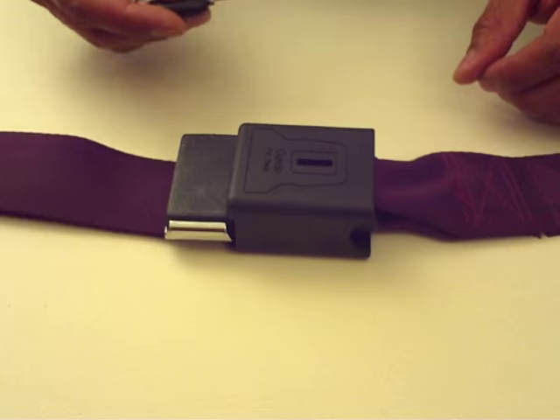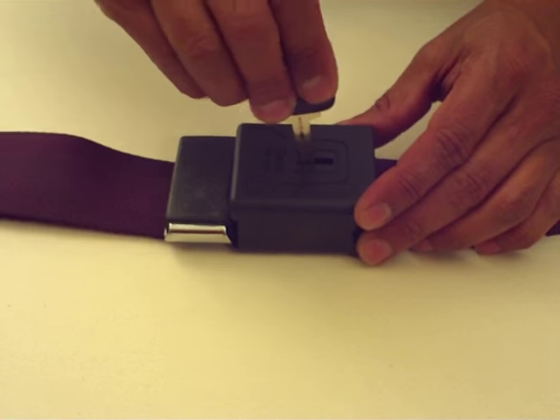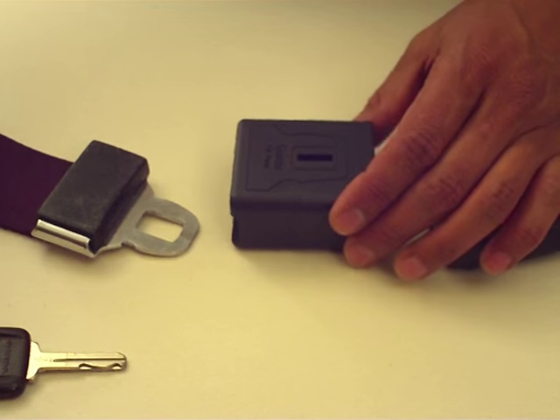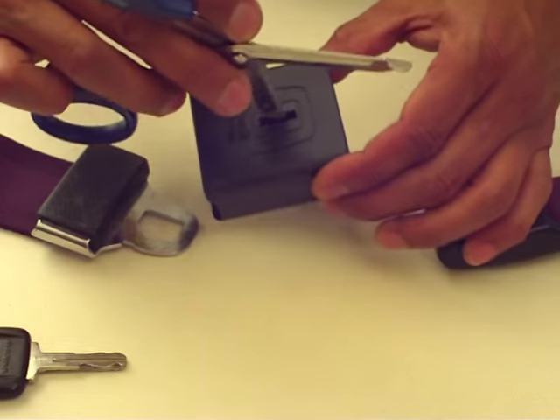The buckle guard is released by pushing a standard automobile key through the slot. The buckle guard can also be released with a trauma shear blade or similar device.